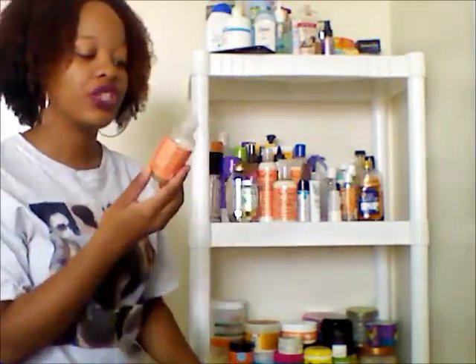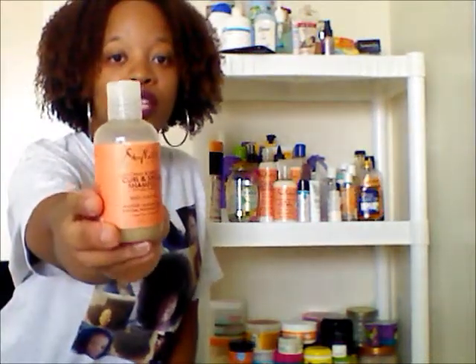Today I have five products to review for you guys on my shelf. The first product that I'm going to be reviewing is the Shea Moisture Coconut and Biscuit Girl and Shine Shampoo. You guys saw me using this shampoo in my last video when I showed you guys how I wash one section of my hair.